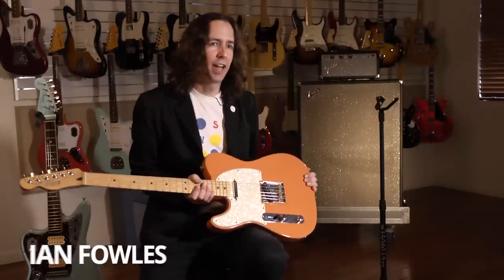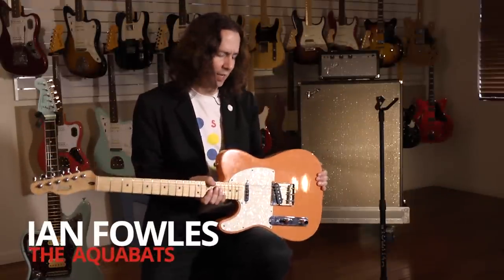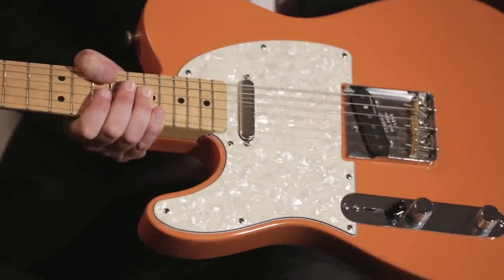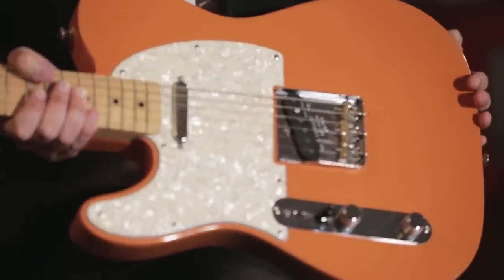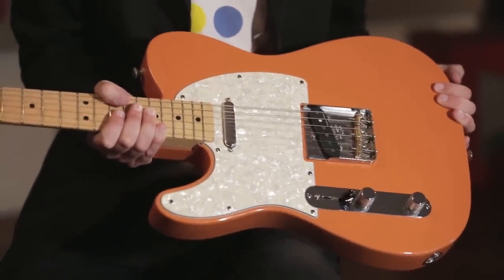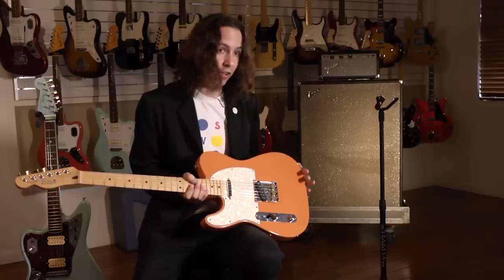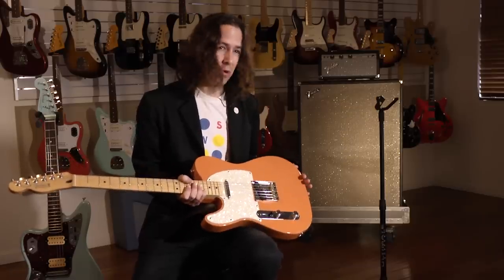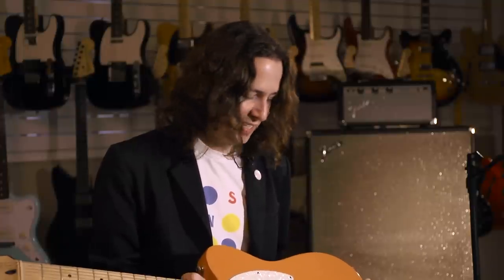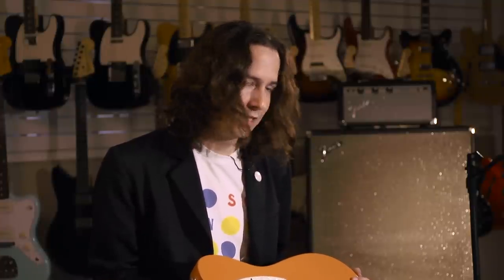This is a Telecaster I've had for about 11 or 12 years. I got kind of bored with the color so I wanted to repaint it, which was more of a task than I thought it would be. I wanted to make it more of a 50s look and feel, so I went with a classic color — it was actually called coral but it ended up looking more true orange, so I call it my fry sauce Tele because it looks like the fry sauce you can dip your french fries in.